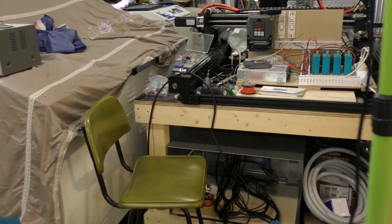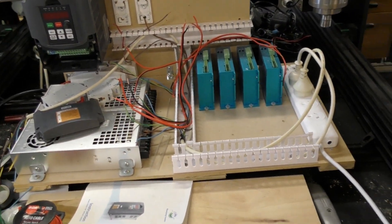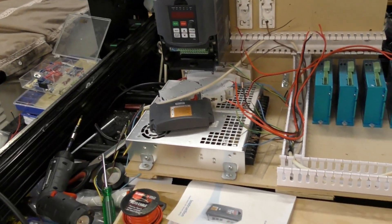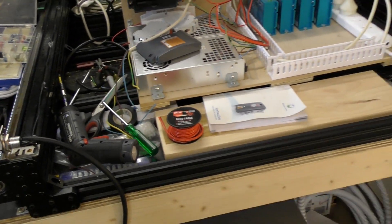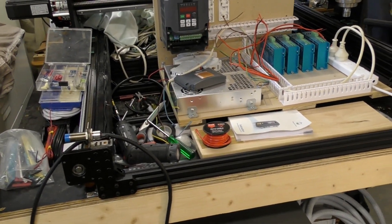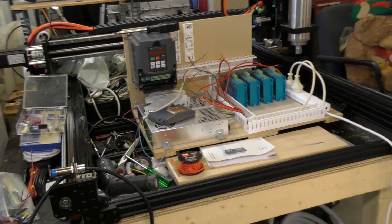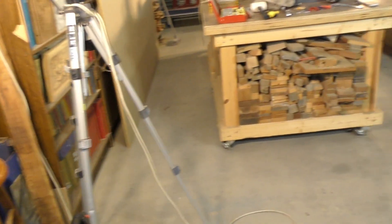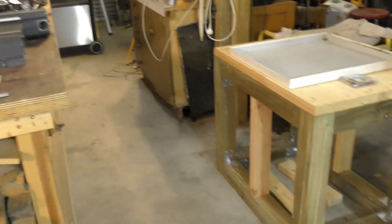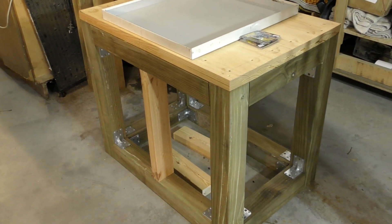When I finish that, I'm going to be starting to do the wiring for this lovely little Queen Ant CNC router. I want to get that up and running before Christmas. I also need to put more strengthening in that base there for the mill.